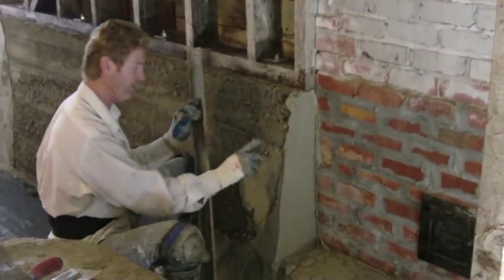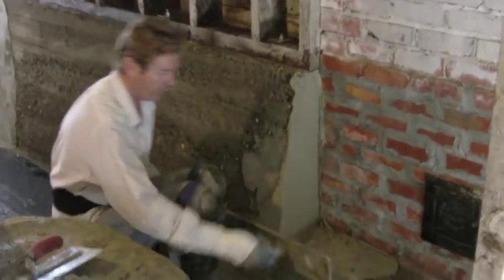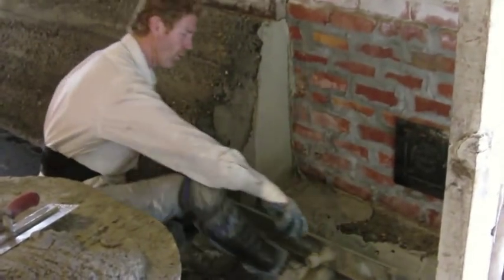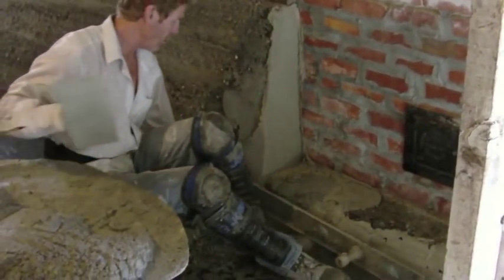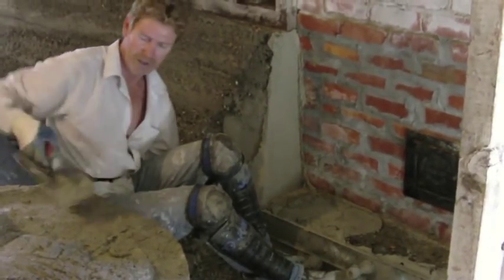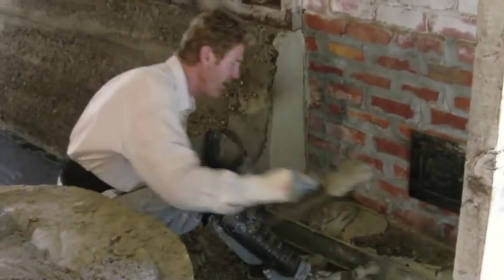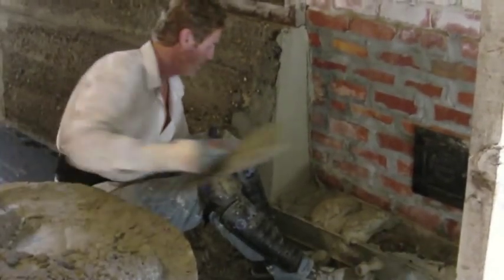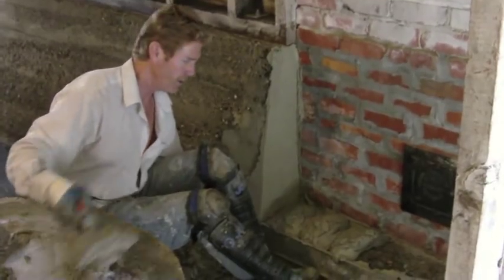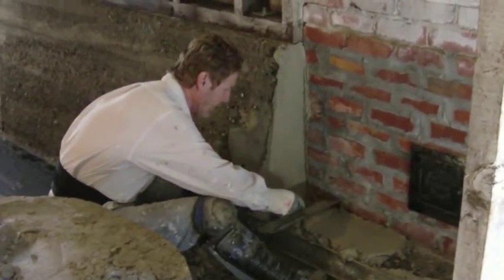Now that corner is ready — when it sets in another 10 minutes, I'll hit this other side. When I do the horizontal corner, it's a similar situation. I'm going to set this Darby here, kind of hold it with my feet, and lay a whole bunch of material up on top of that, like so, and just fill it up.